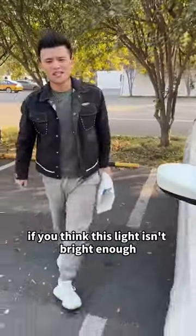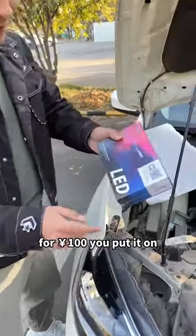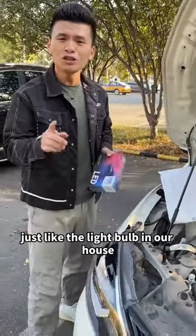You don't need to burn money if you think your headlight isn't bright enough. We can buy one from the internet for 100 yuan. You put it on and it looks like day at night. And it's very easy to change, just like the light bulb in our house.